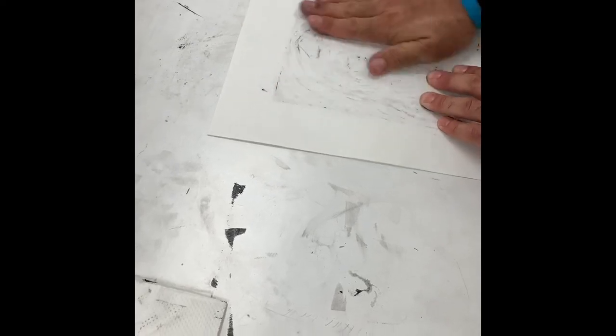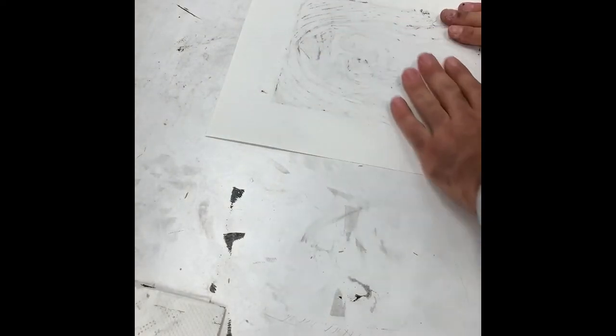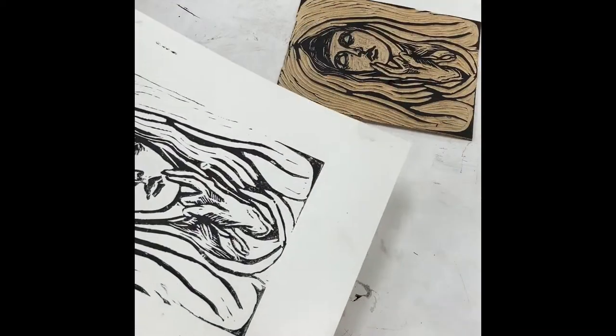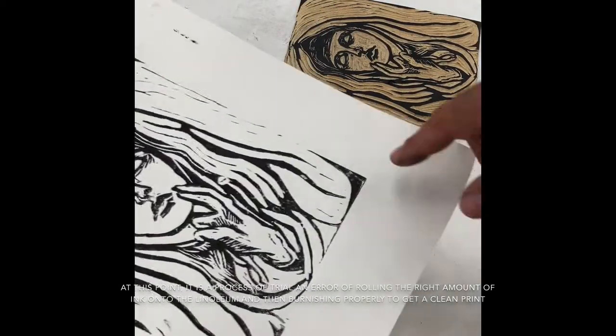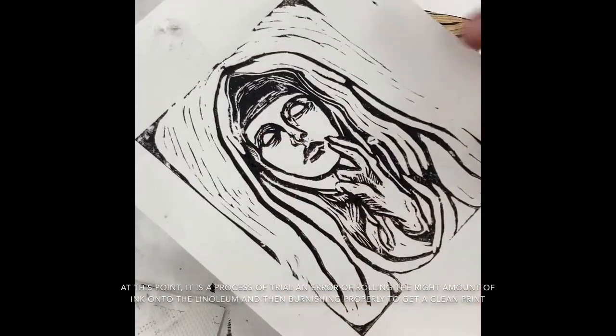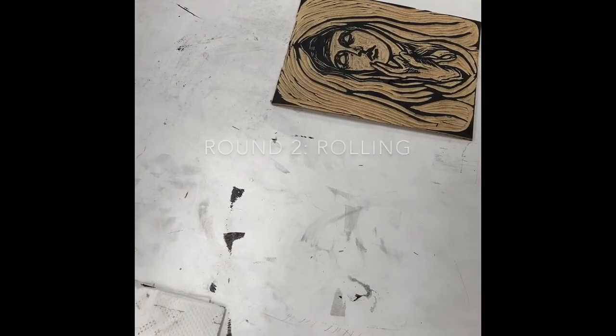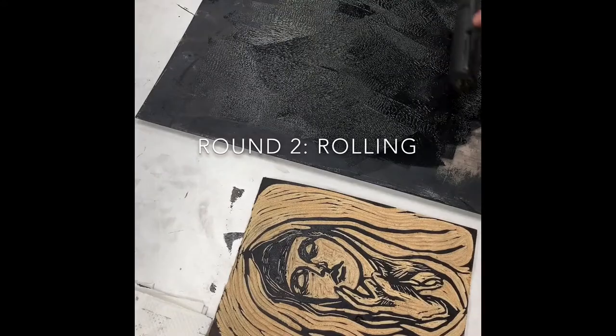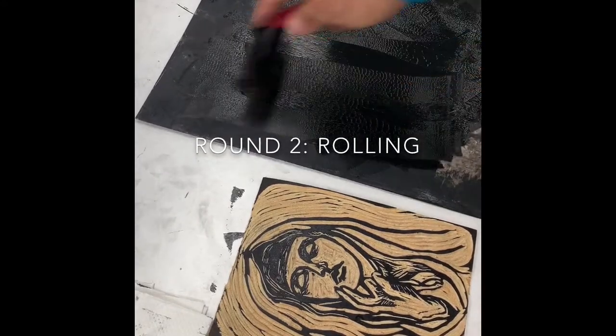I'm going to see how that first print came out — if I had enough ink or too little. You can see that I have too little ink, because it seems a little blotchy; the ink is not evenly distributed. So I'm going to go back in there one more time with the ink on my plexiglass and ink it just a little bit more this time.